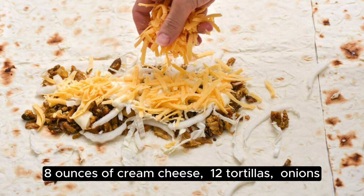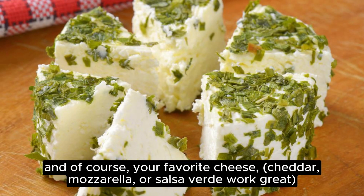You'll also need 12 tortillas, onions, green bell pepper, and of course your favorite cheese — cheddar, mozzarella, or salsa verde work great.